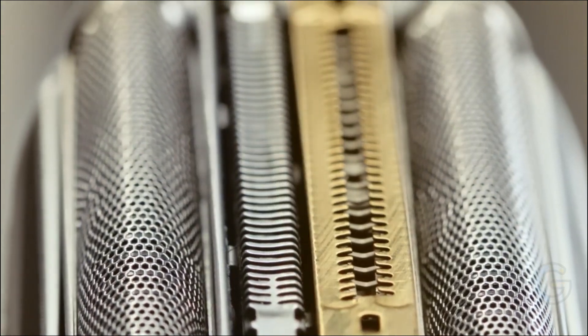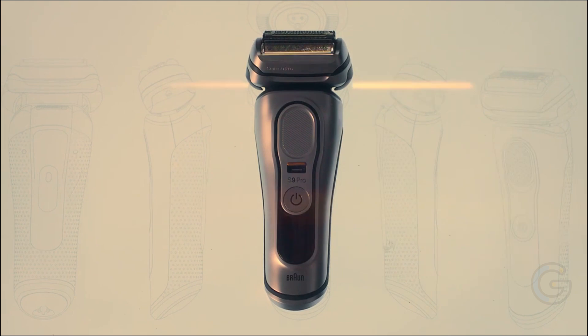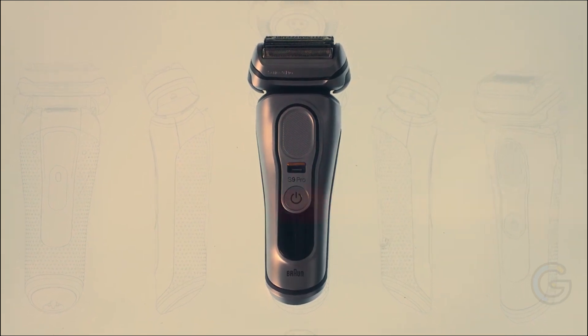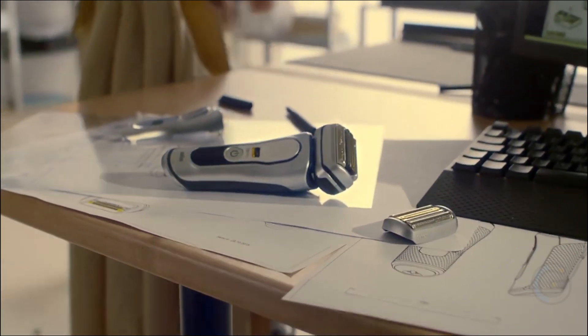Furthermore, it provides a close, even finish on your beard as the foils cut the hair below 0.05 mm. The AutoSense technology adjusts the power to suit your beard's density. Overall, experience a close, gentle shave with all the power you need for various hair thicknesses.